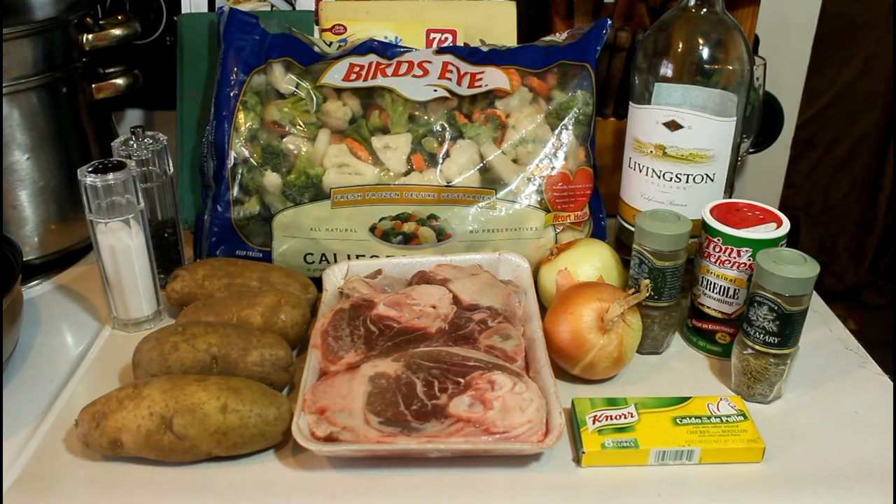I'm going to sauté the meat, onions and potato in the pan and then toss all of it into the crock pot with the exception of the vegetables. I'll save the vegetables for about the last 40 to 45 minutes of cooking. I figure this dish ought to require about 4 hours in the crock and I'll make a gravy sauce toward about the middle of the cooking time to let it simmer. See you back with some progress reports.